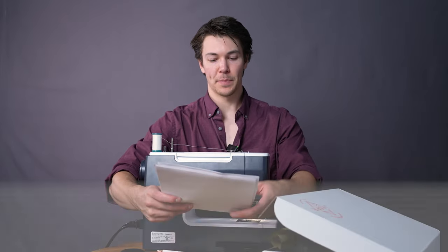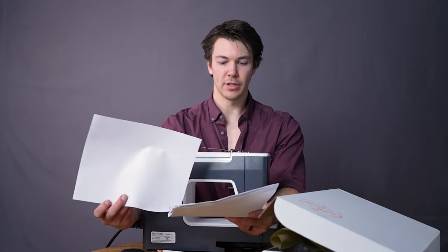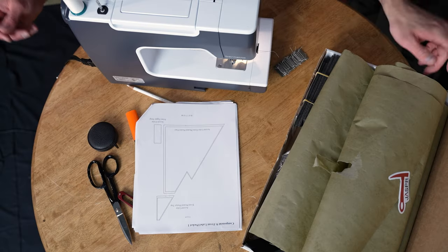Component number nine is our front label pocket, also called the front pleated pocket. It has two parts. As you can see from the PDF guide, all of it is going to be accent color pieces. Let's open up the box.